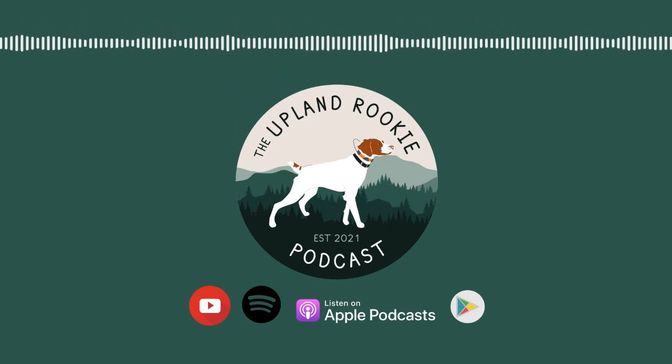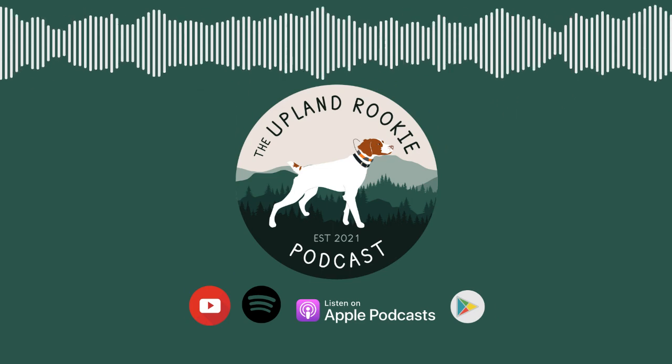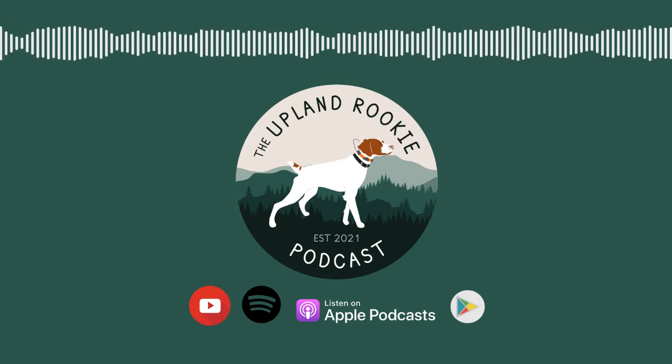Hey, what's up rookies? How are you doing today? I am your host, Will Larson, and as always, this is presented by Upland Brits. Today I have a special episode for you — I am taking a deeper dive into upland hunting boots.